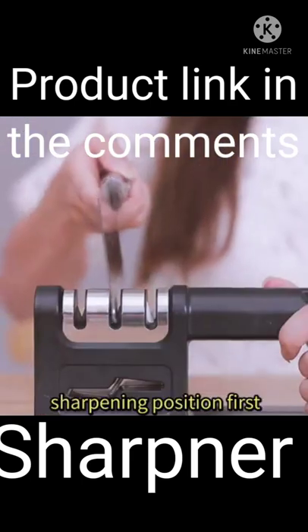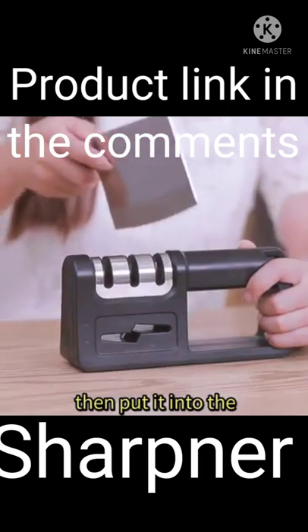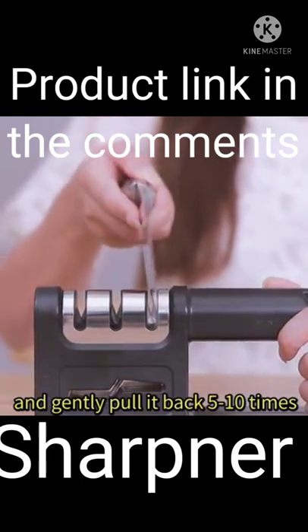If the knife is moderately dull, put the knife into the rough sharpening position first, and gently pull it back 5 to 10 times. Then put it into the medium sharpening position, and gently pull it back 5 to 10 times.